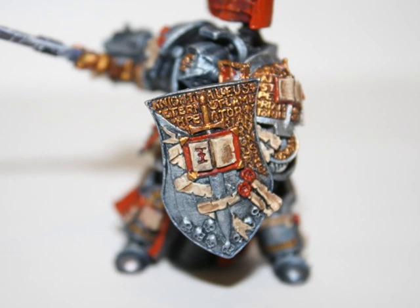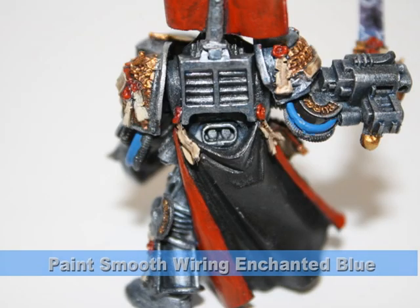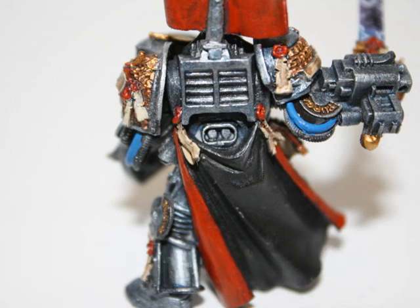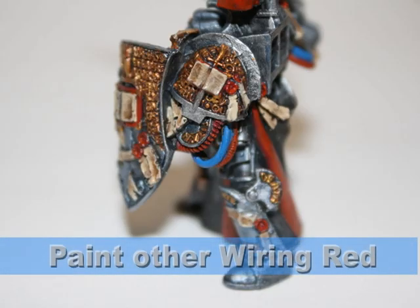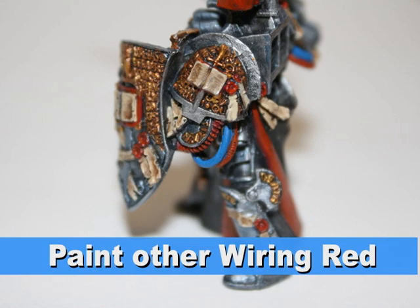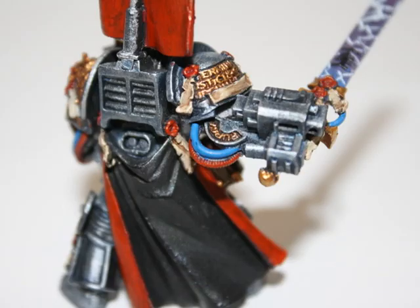I ended the last tutorial by finishing up all the golds, as you can see here. I then painted all the smooth wiring on the model enchanted blue, and I painted all the other wiring red — starting off with red gore and then highlighting again with blood red.